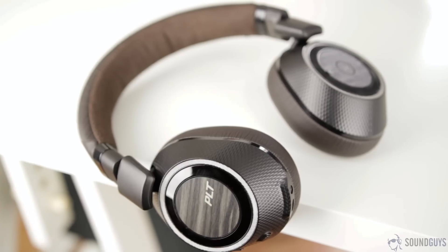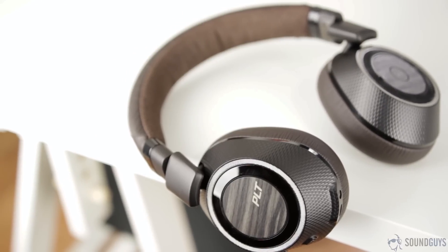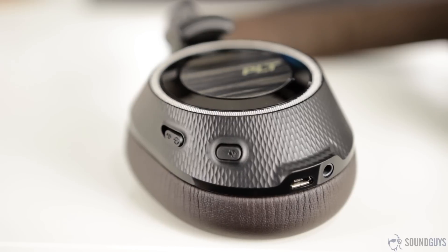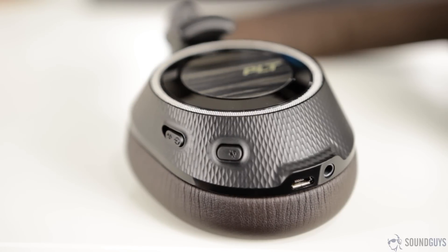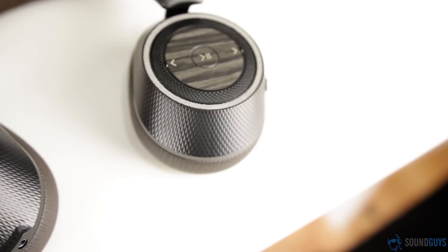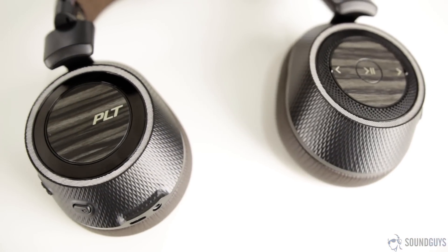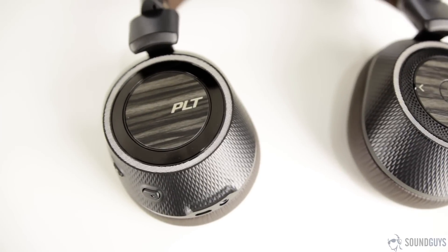One of the main themes of the BackBeat Pro series is the level of control the user has over their music without needing to reach for a source device. That trend continues here with buttons, switches, and rotating wheels all over the place. On the right ear cup there's a multi-function button on the side, micro USB and 3.5 millimeter inputs on the bottom, and a button and a switch along the edges. The left ear cup has a single switch along the edge, playback buttons on the side, and a rotating volume ring.